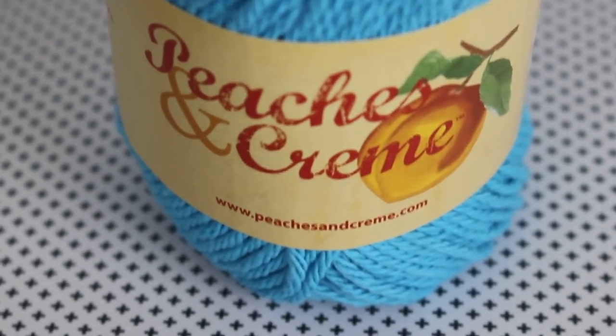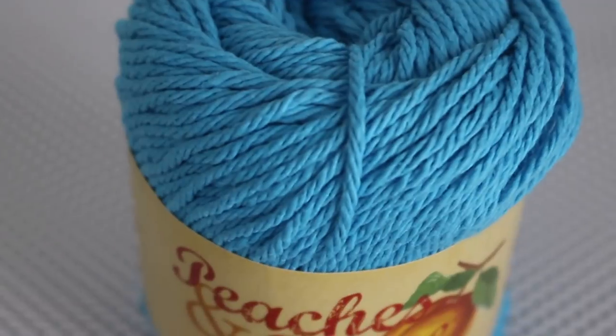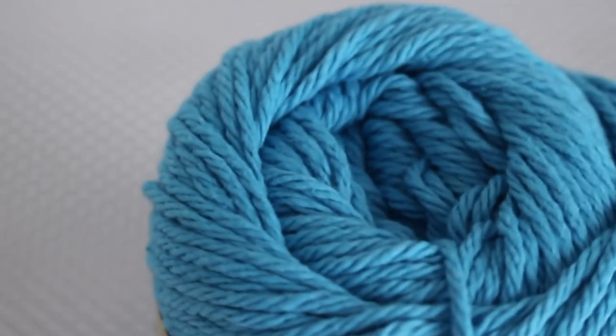I'm going to start this review of workhorse yarns from the craft stores with some cotton and cotton blend yarns, and the first one is Peaches and Cream. This is kind of the definition of workhorse yarn because it is so durable. It is worsted weight, 100% cotton, and it's made in Canada. You can get this from Walmart, and the price is around $2.50. In one of these little skeins, you get 120 yards in 71 grams, but it also comes in larger size cones, which are 400 grams with 700 yards of yarn for around $8.